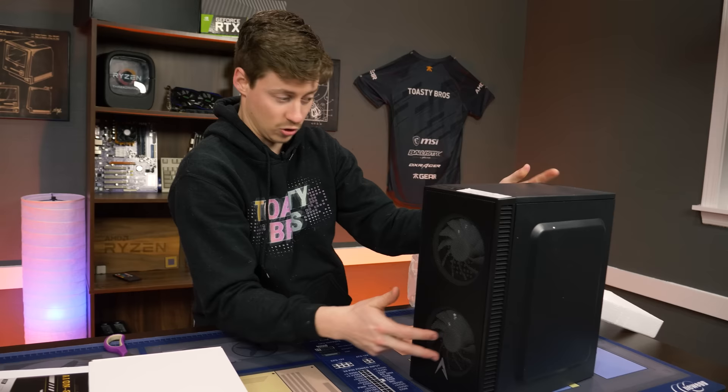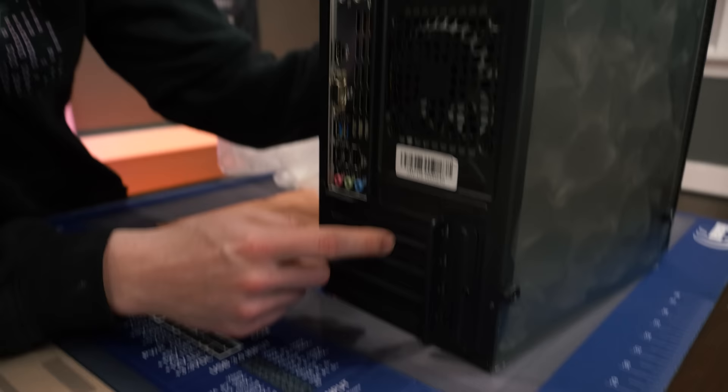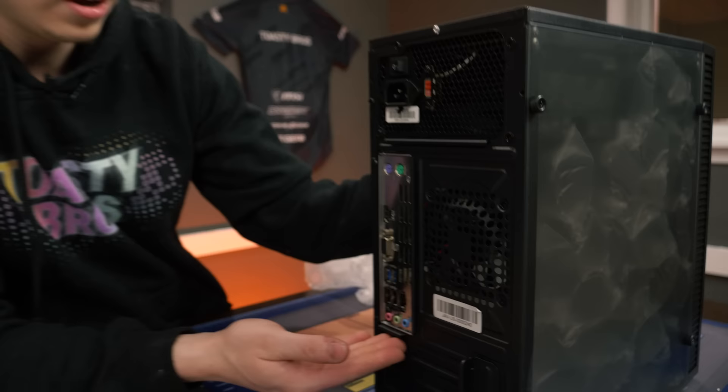We have two fans in the front and one non-RGB fan in the rear — it's literally a 90mm fan. In the back we have four USB ports, ethernet, HDMI, and VGA — that's your only display output. The case does have PCI lanes, but I have a feeling it's a mini-ITX board that only goes so far.